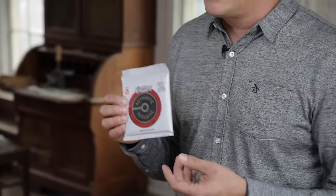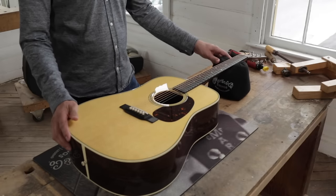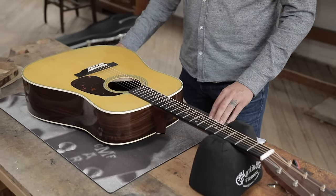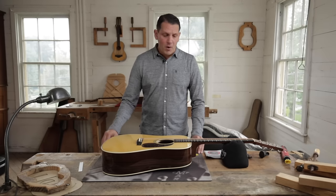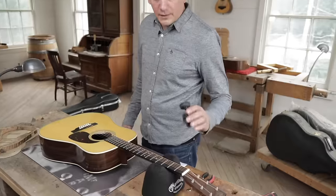What we're going to be doing today is stringing it up using Authentic Acoustic Lifespan 2.0 strings. First thing you want to do is make sure that you have a nice flat surface. I have a neck rest and a guitar mat. If you don't have these, they're available through the 1833 shop online. You're going to need a pair of snips, a 6-inch steel rule, and a tuner.